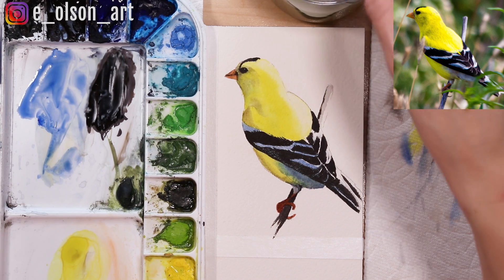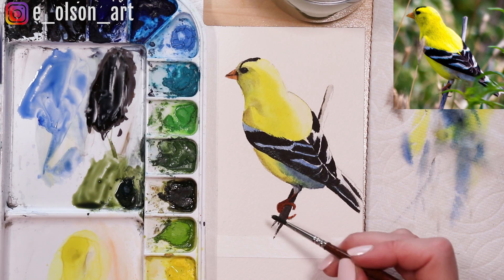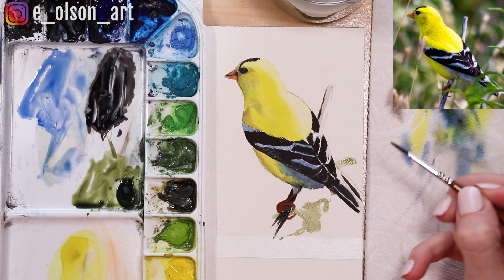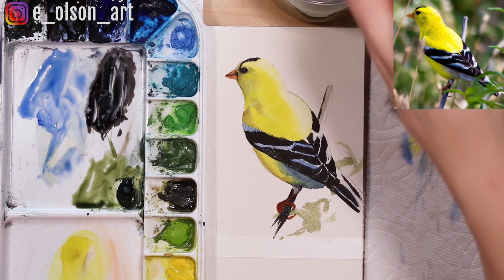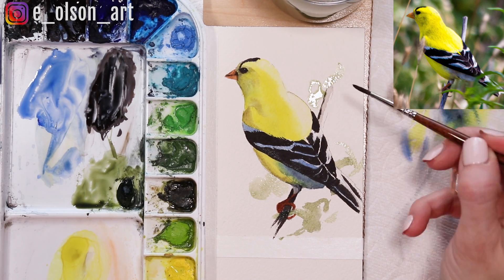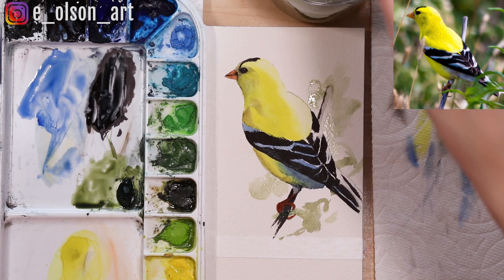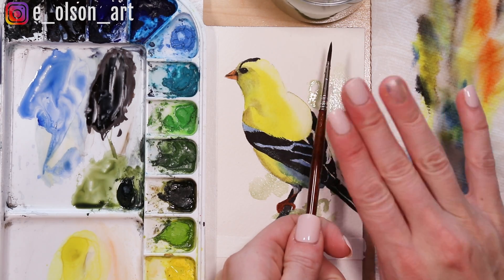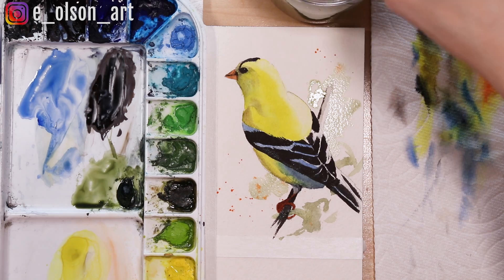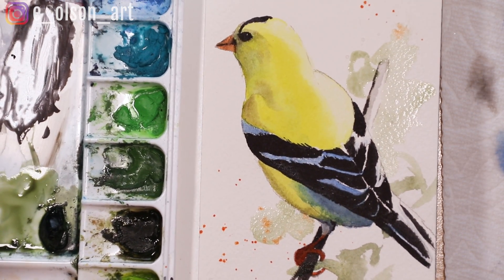Let's add some fun little background details. I'm just going to take some undersea green and paint some little suggestions of leaves, slightly watered down, with a couple of little splatters. Then with the orange, I'm just going to add a little bit of spatter right above and below the bird. Let's zoom in so you can see — the glare is a little bad right now, but if I tilt it slightly you can see it better. And there's our finished goldfinch!